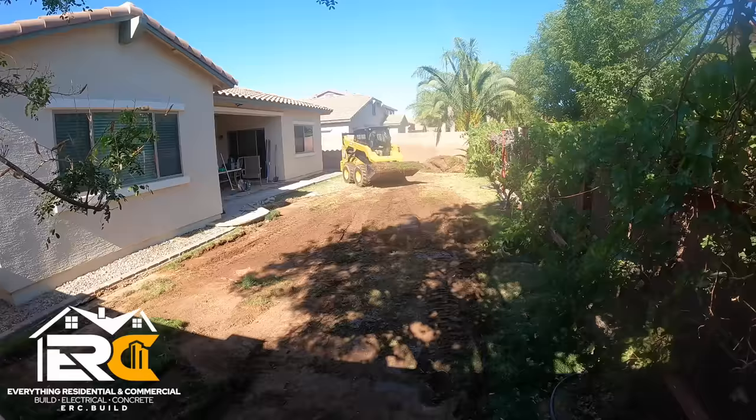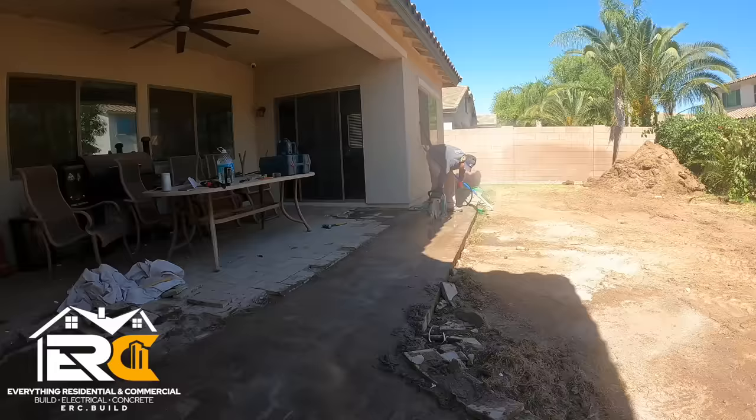Christian Carpenter here with Everything Residential Commercial. Hopefully you guys love that intro because man oh man that pumps me up — I'm ready to go build something.